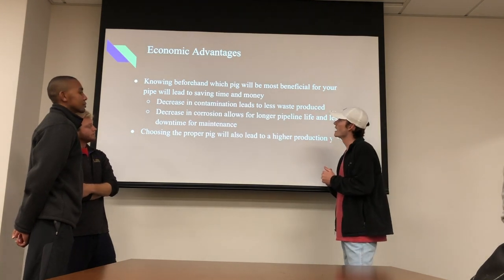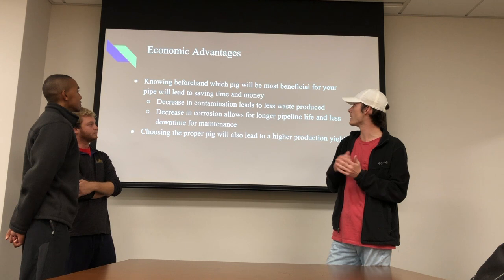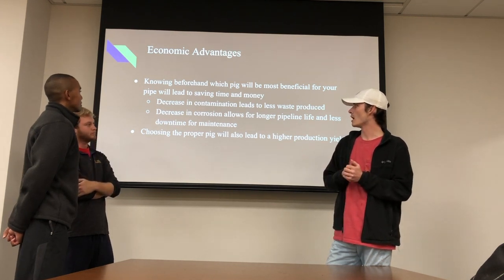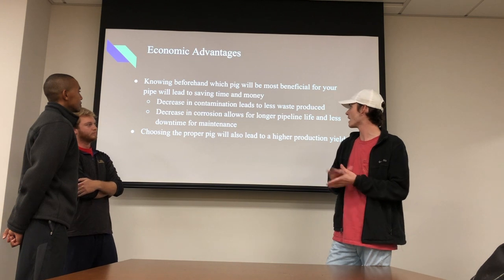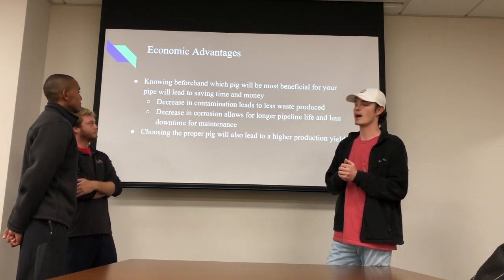This also offers economic advantages. Knowing beforehand which pig will be most beneficial will lead to saving time and money. It will decrease contamination, which will lead to less waste produced. It will decrease corrosion, allowing for longer pipeline life and less downtime. Choosing a proper pig will also lead to a higher production yield.